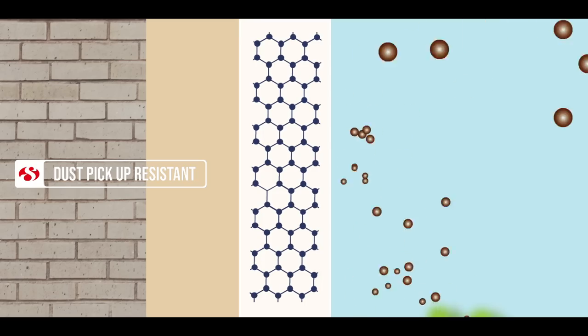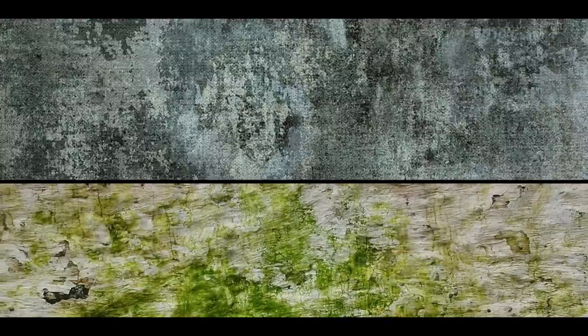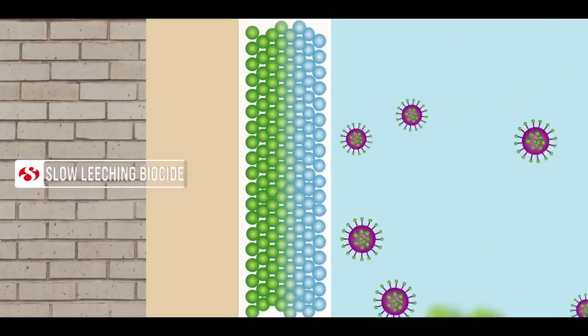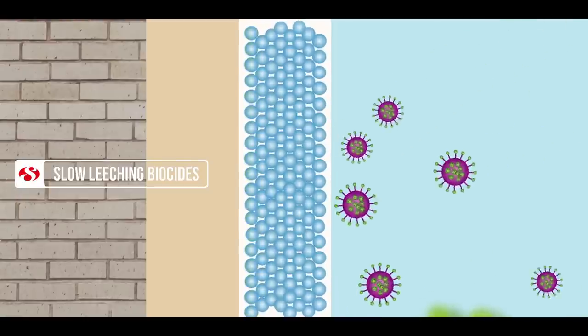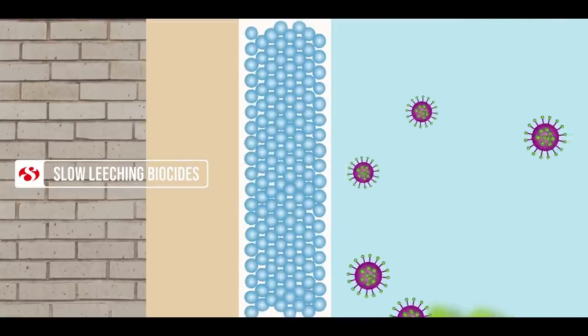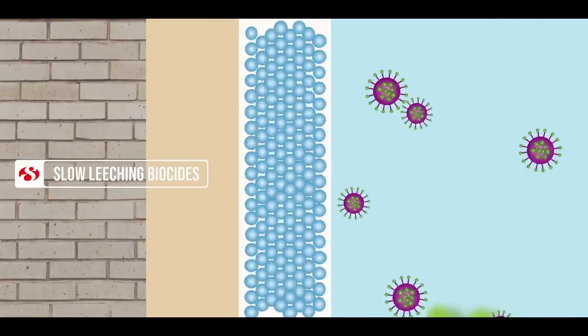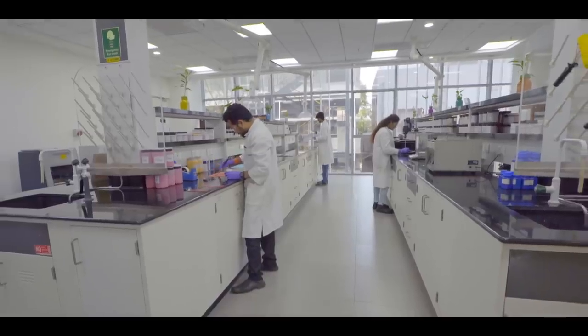Lastly, any exterior paint should be protected against fungal and algae attacks. With the innovation behind Ultra Shield, for the first time a concept of slow leaching biocides has been used. These release slowly over the years and fight these microorganisms, ensuring that your walls are free from fungus and algae.